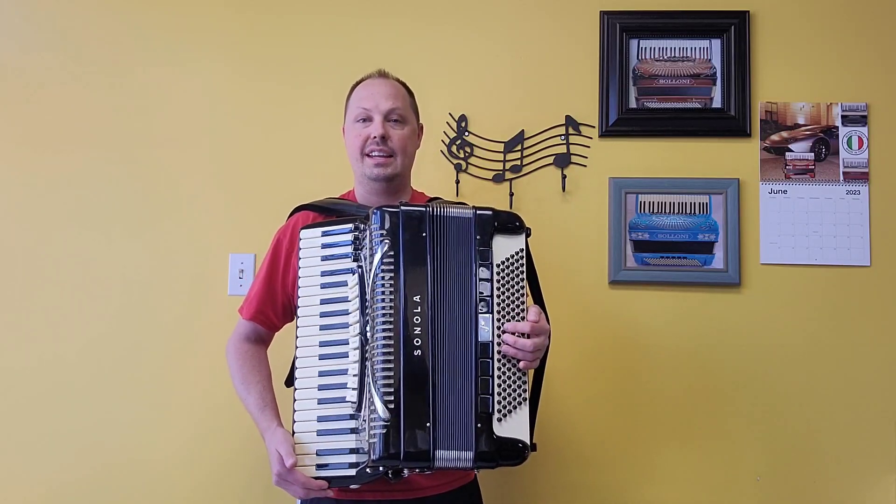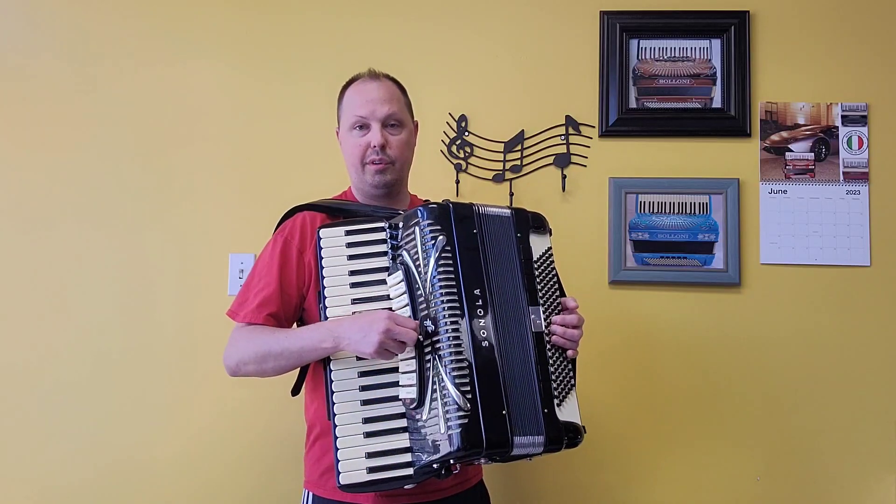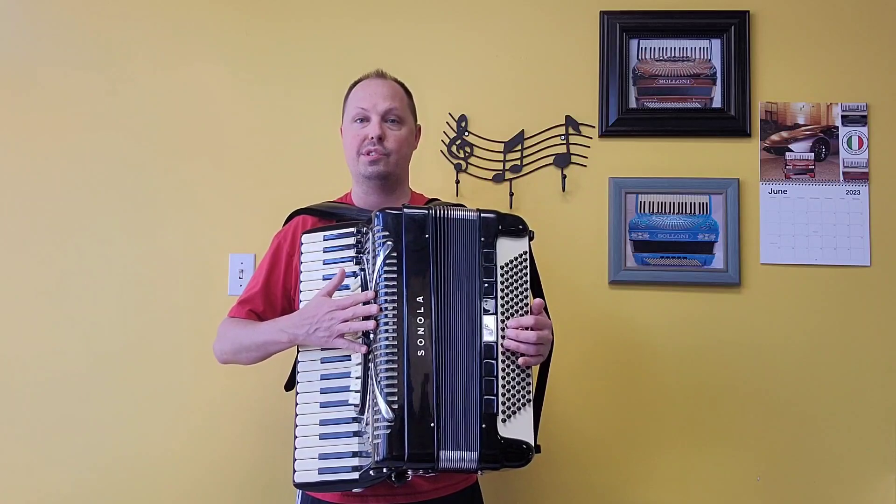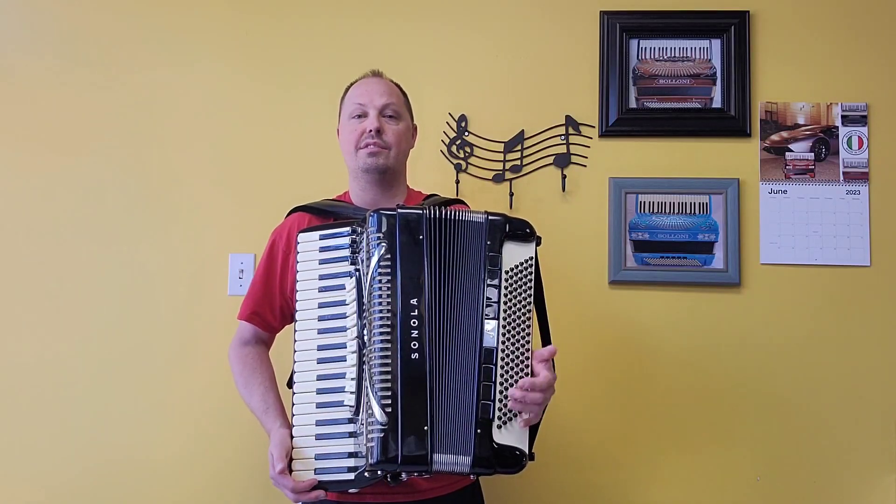This accordion has harmonic microphones installed, so the grill mute switch is disabled to make room for the microphone system that was installed. I'm going to give you an example of what this accordion sounds like.